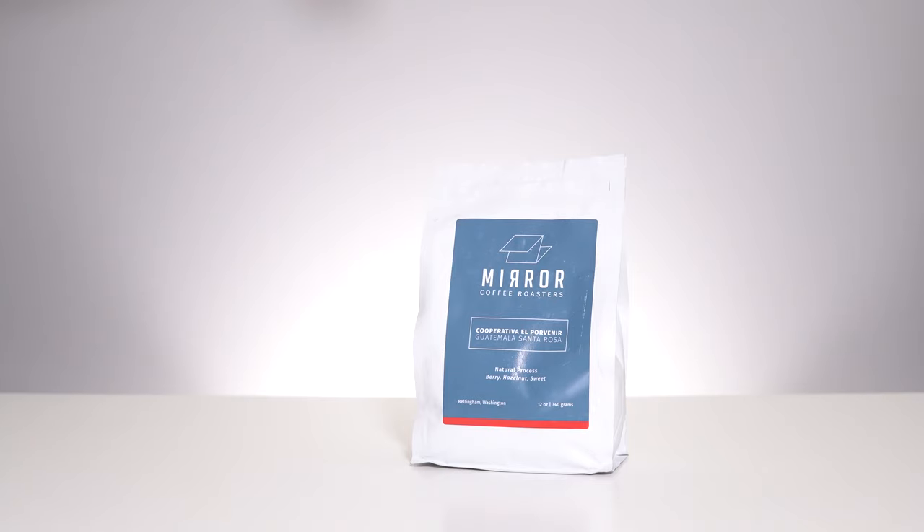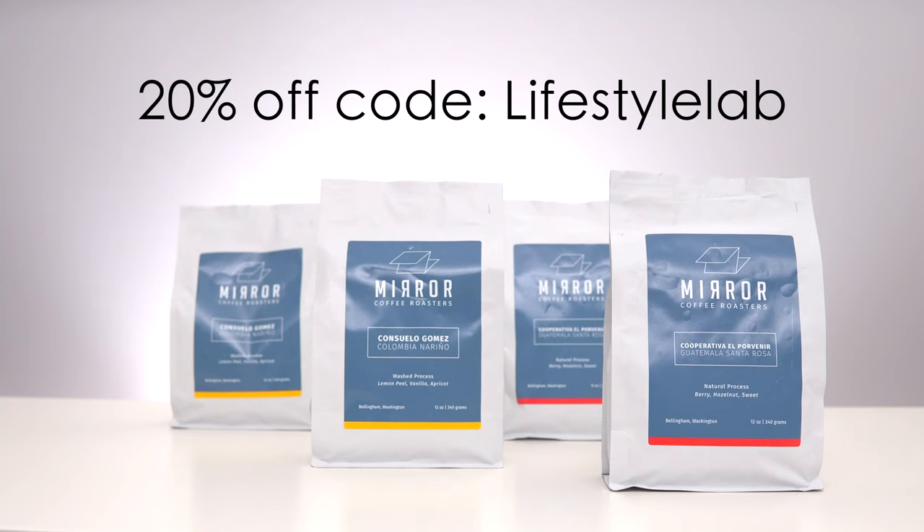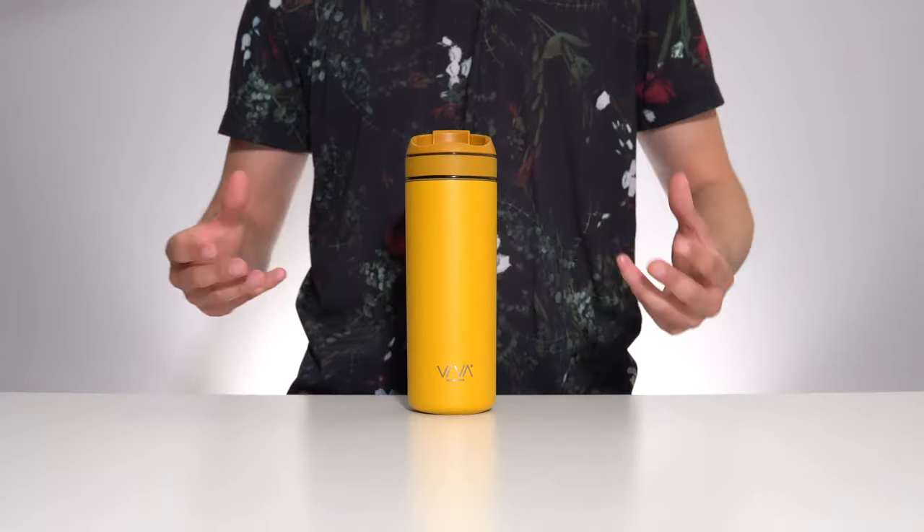I've really been enjoying this bright and fruity Guatemalan roast from Mirror Coffee Roasters. If you want to give it a try as well, you can use the discount code Lifestyle Lab for 20% off your order through their online store, which I'll leave a link to down below.